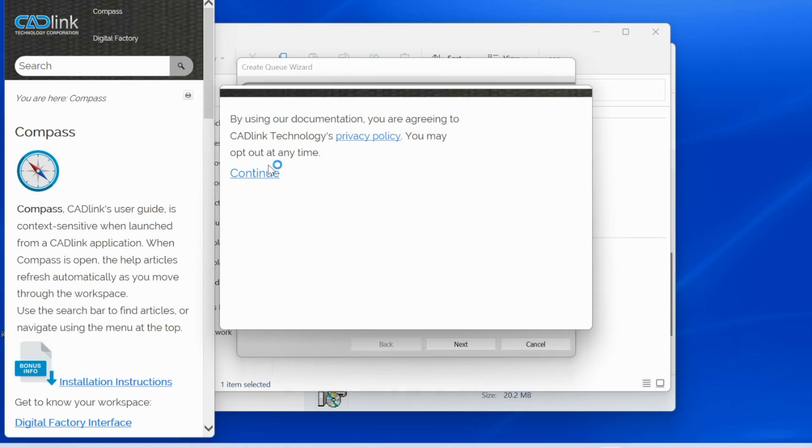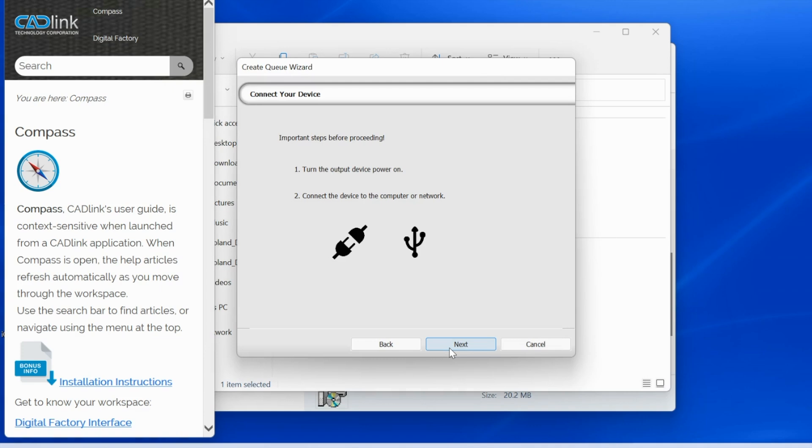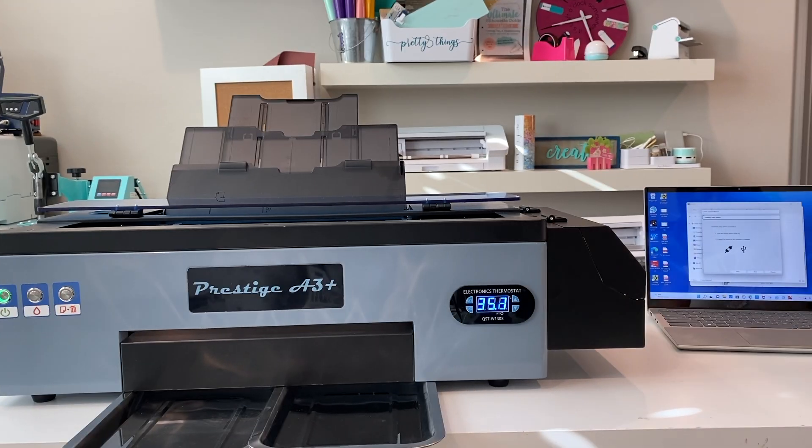After restarting, it may offer some tutorials — you can go through those if you're interested. There's an installation instruction guide included along with some other info. Click through and click next. It will then prompt you to turn on the output device and connect it — so now I'm at the point where I need to connect the printer to the computer, and I'm going to do that next.